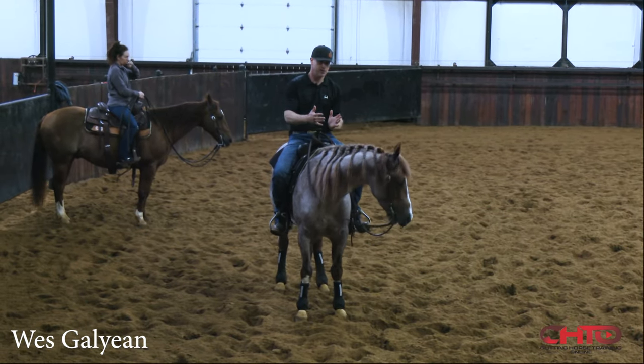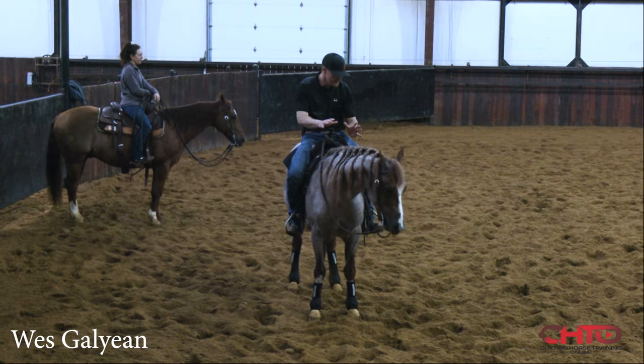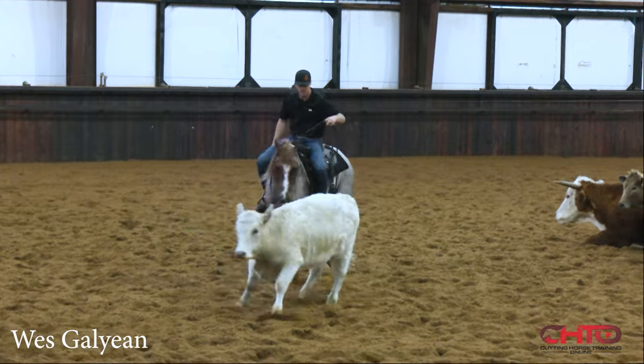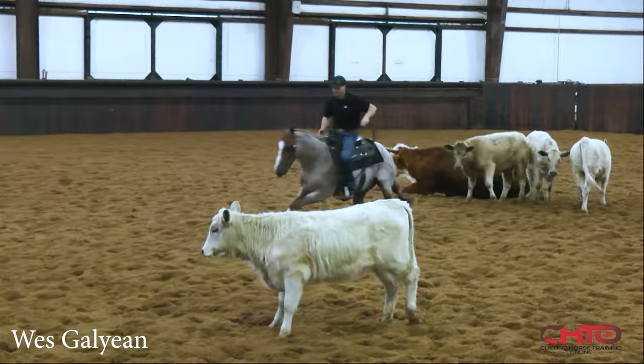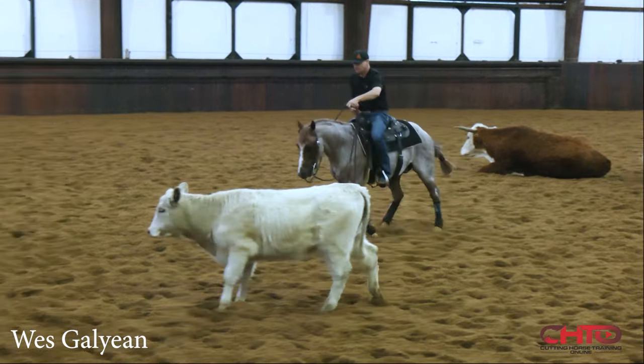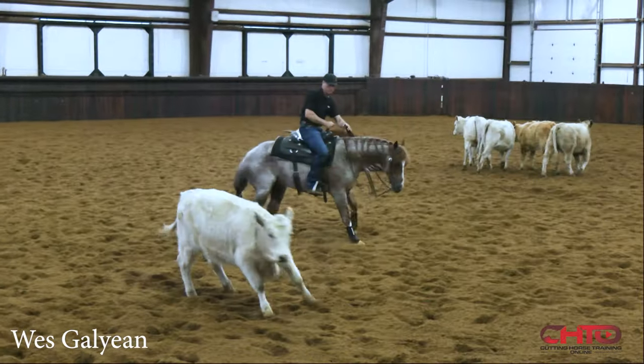Really holding that cow side foot and making him hit that stop and draw, but then making sure that cow comes through — I want him to know and feel the pressure of us working together right there.